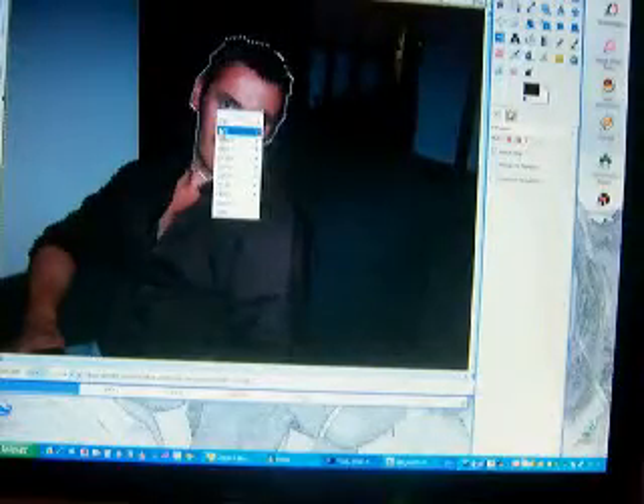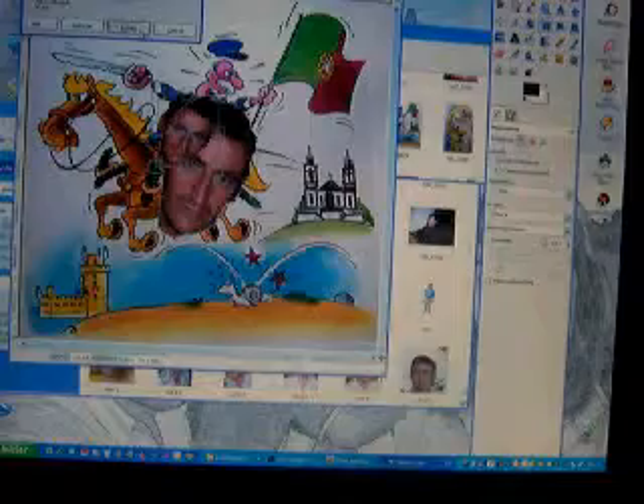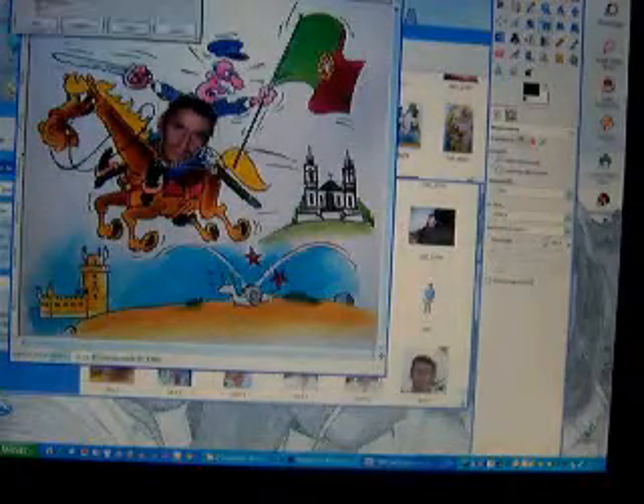Now we will copy the image and put it in the other image — the cartoon with the Portuguese flag. So we paste it, and as you see the face is too big, so we will use the scale tool. As you see the face is smaller now. Then with the move tool we put the face in the right place — not too big and not too short.